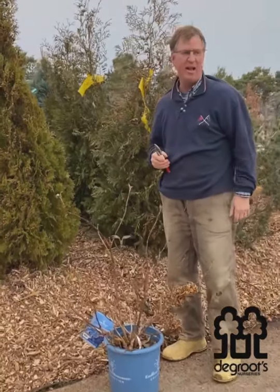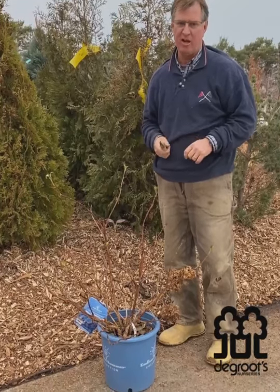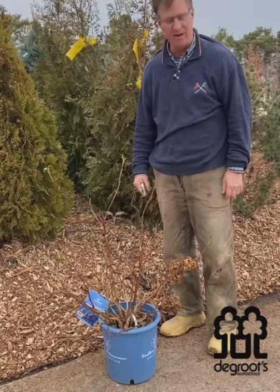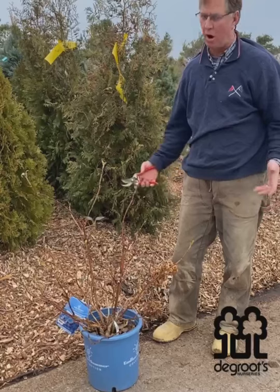Good morning, it's Friday. Last Friday we did a hydrangea standard video on how to trim a limelight tree form hydrangea, and that sparked a lot of questions that we receive all the time about endless summer hydrangea or bigleaf hydrangea in the macrophylla group.